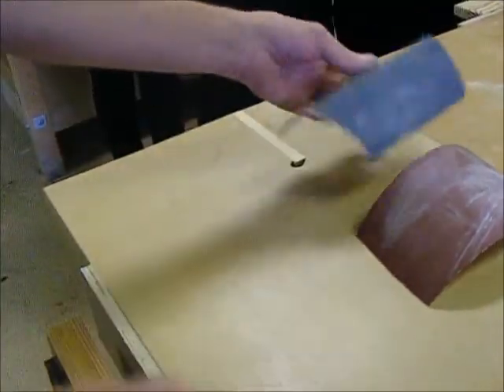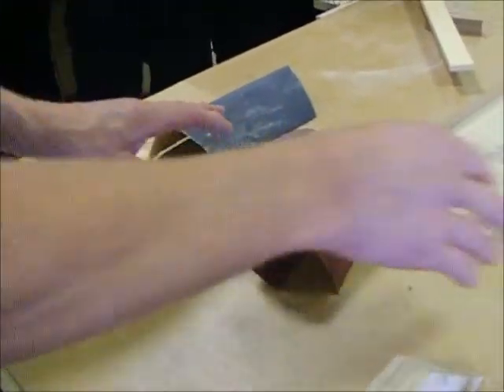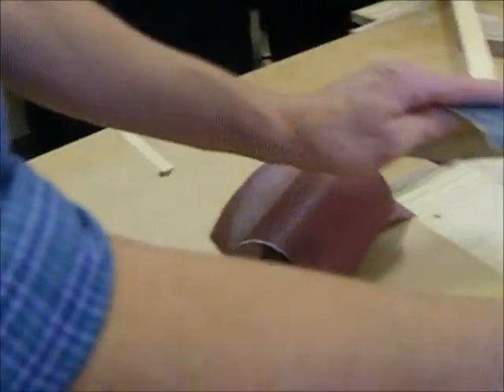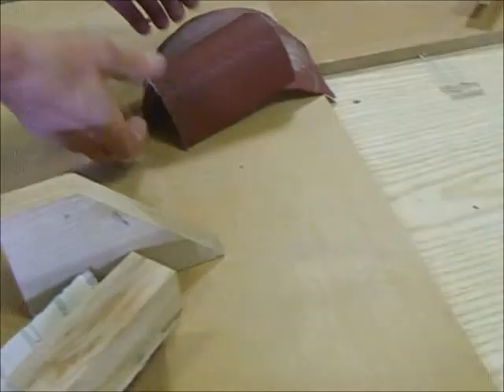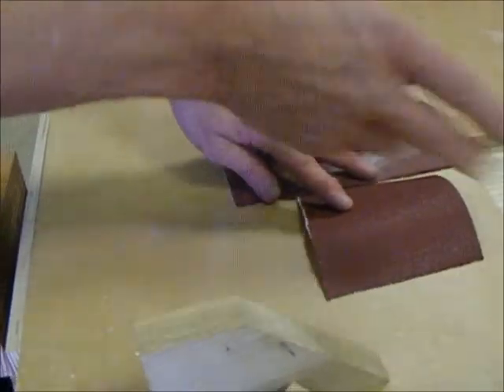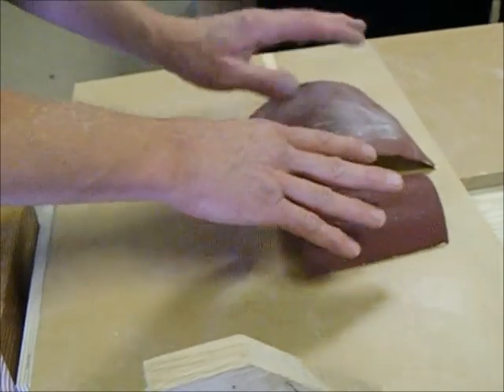Now sandpaper, or abrasive papers — there are several different sorts. Basically, if it's blue or black, it's for metal, so you don't need that. If it's red, yellow, orange, something like that, it's for wood, so we're going to go for the red stuff in this case.